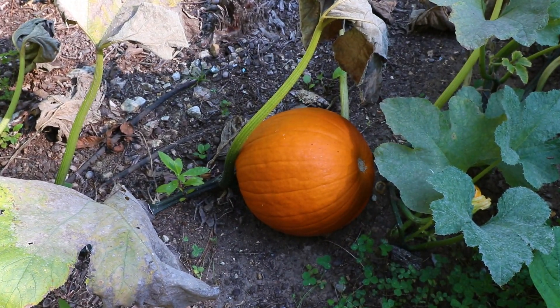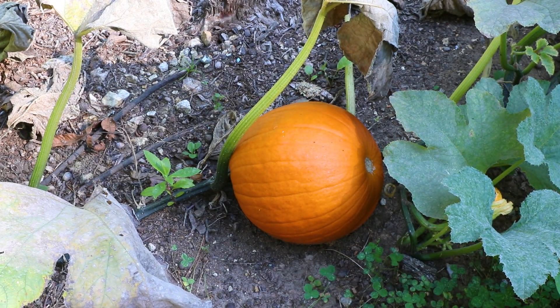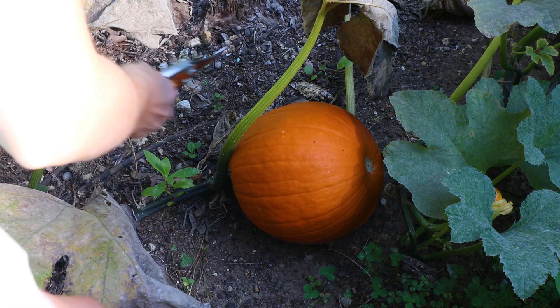Some of them have gotten to the point where the stems are really nice and firm and dried out and they've changed color to brown and the skins are nice and hard. So we're going to go ahead and pick those today. Let's start over here with this, what looks like to be a jack-o'-lantern pumpkin. This guy right here — his skin is looking really firm and he's a nice bright orange color.